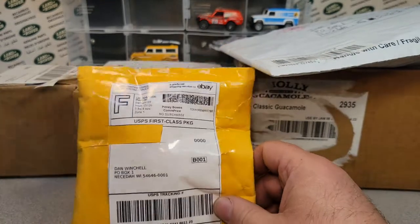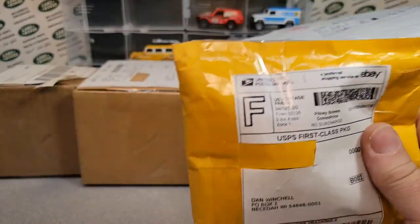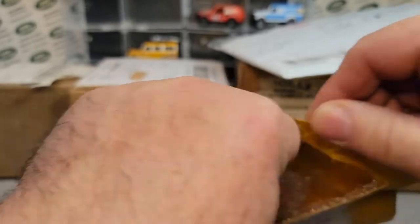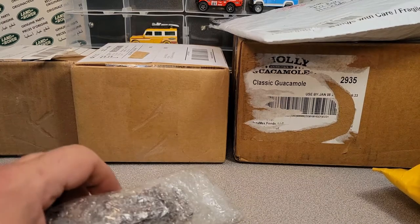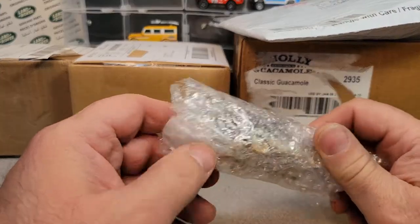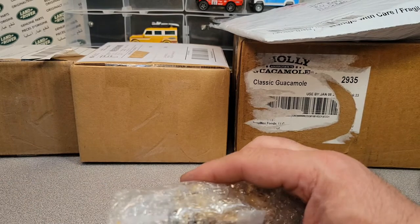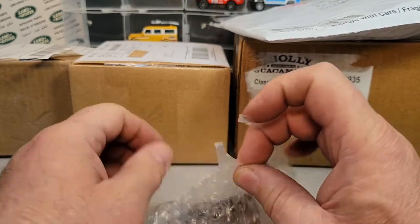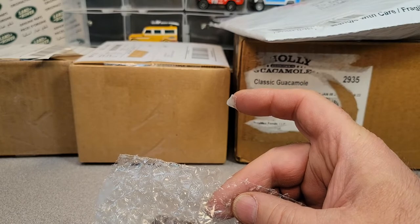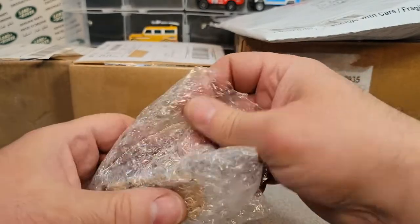We got this little envelope here. This came from St. Paul, MN - that's Minnesota - an eBay purchase. Things on eBay are going kind of crazy, so I haven't been doing a lot of eBay purchasing, but have been doing some. There is stuff out there to be had. I don't remember all I got here because this is a couple days worth of purchasing, not all in just one day.